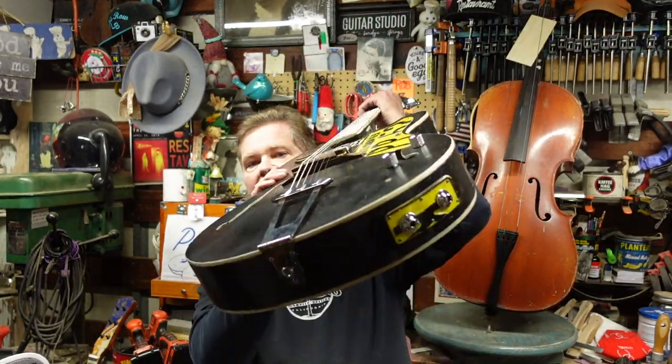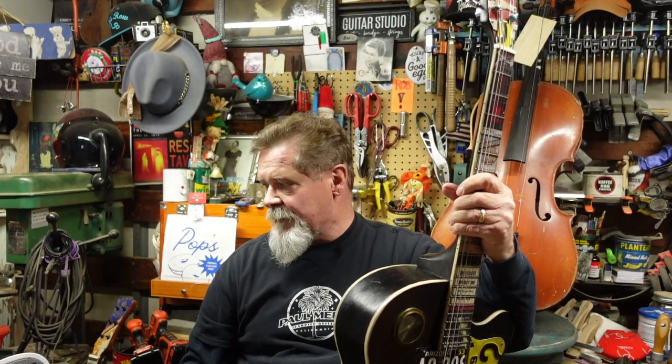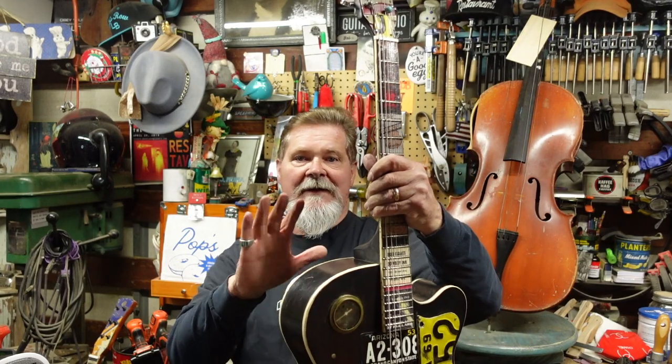You know why? Because this one, believe it or not, is brand new — I made it out of a kit. But when it comes time to make a dependable instrument that goes out into the blues world, doing dive bars and a rough environment, being thrown around in a case by roadies, this is my choice.